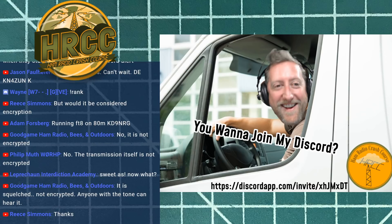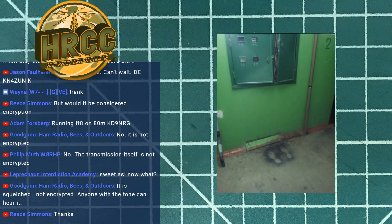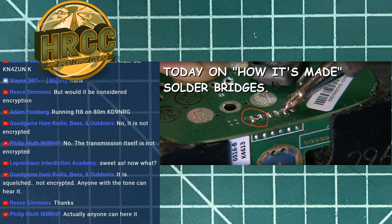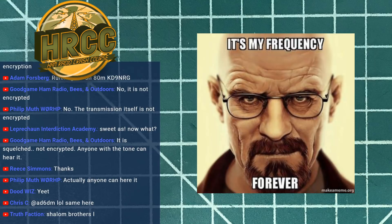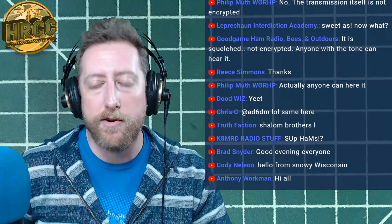Welcome everybody to the Ham Radio Crash Course, welcome to Friday, thanks for joining us. We've got a very special show — we've got the ARRL's Becky Schoenfeld with us and we're going to be talking about On The Air magazine. I'm Josh KI6NAZ, thanks for coming out to the Ham Radio Crash Course.